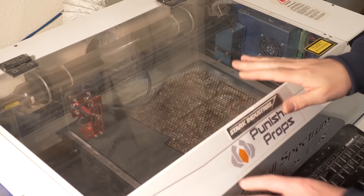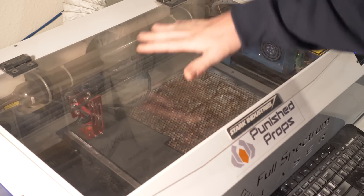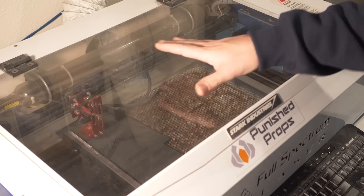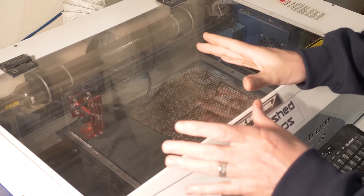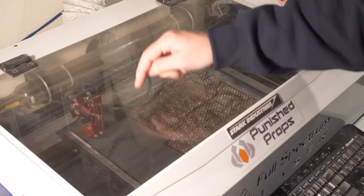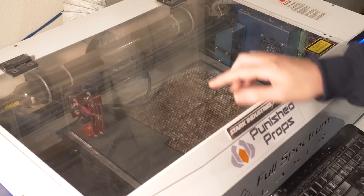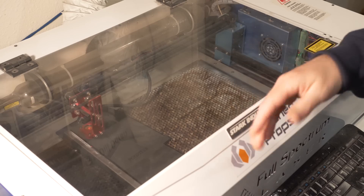That was operation number one — that is the raster. It took about five minutes. By their very nature, rasters tend to take quite a bit longer than vector cuts or etches. Now I'm going to do the other operations. I want to make sure I don't move my material at all because if I moved it, it would be pretty much impossible to get it back in the same spot to do other operations that line up with what I've already cut. So the next thing I'm going to do is kick off the vector operations — it should do those blue lines as an etch and then go around the perimeter and cut everything out.